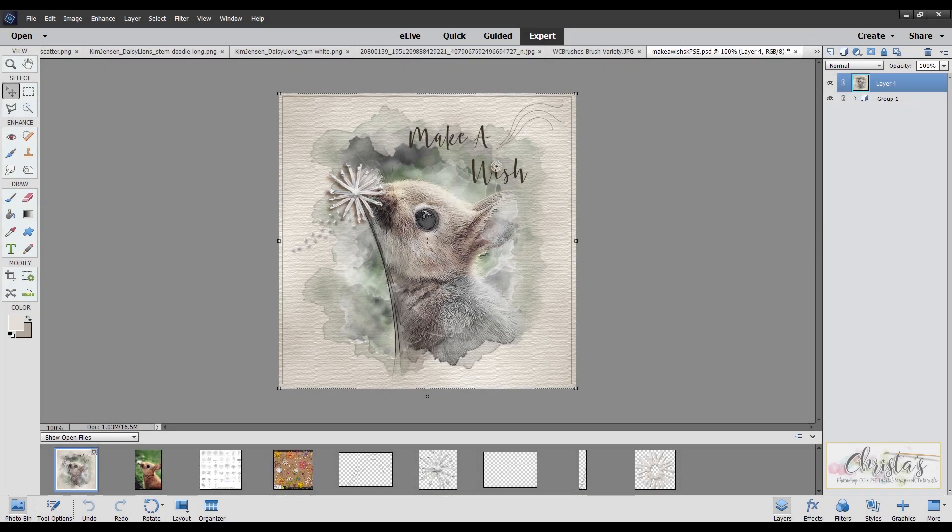Hi, it's Kristen. Today I'm going to show you how to do a quick pencil sketch in Photoshop Elements using filters. A lot of times when I'm making a scrapbooking page I like to give my pages a little bit of an artsy look using some filters and also some watercolor brushes, and so that's what we're going to be doing today.